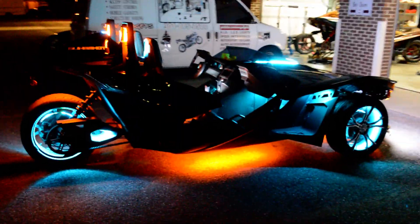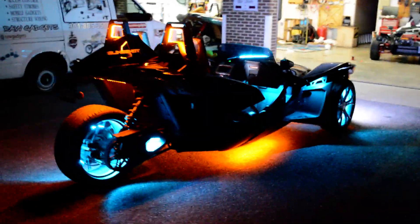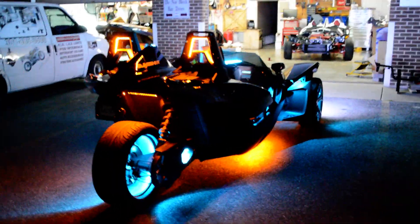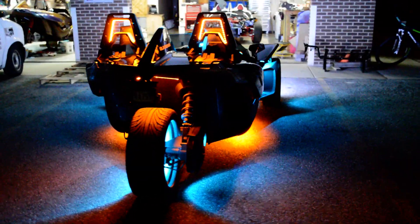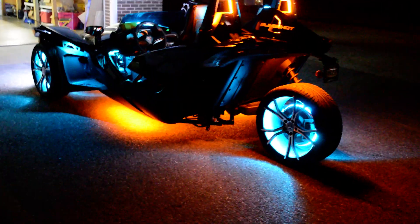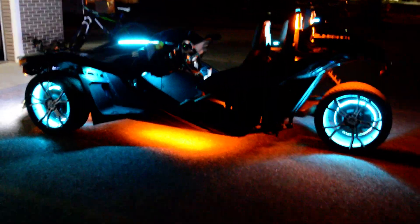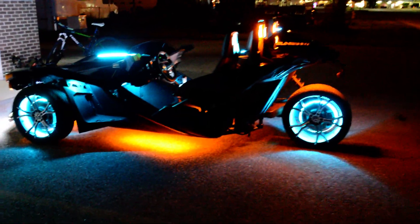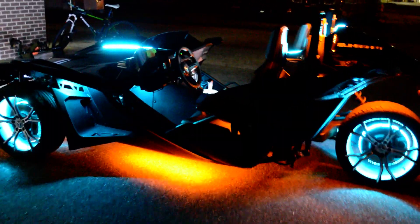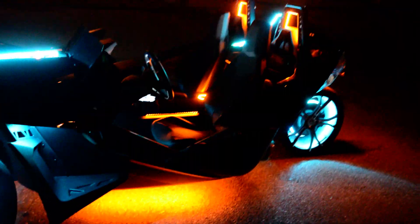Raw Gadgets — Rawledlights.com — out of Waldorf, Maryland. Braided cables, clean install. It's a 3 to 5 day installation. Top-of-the-line installation like this runs about $3,000.